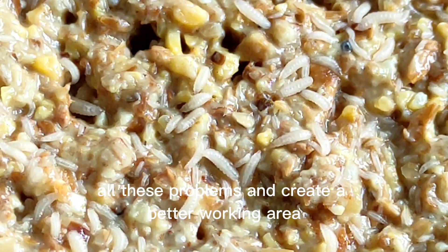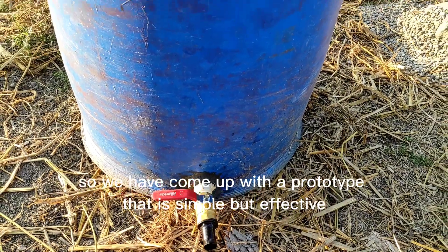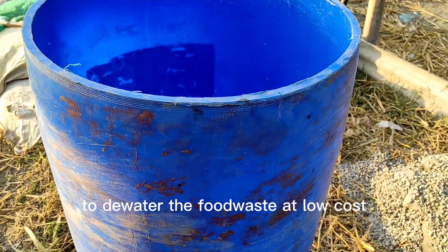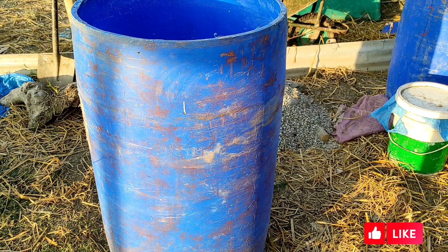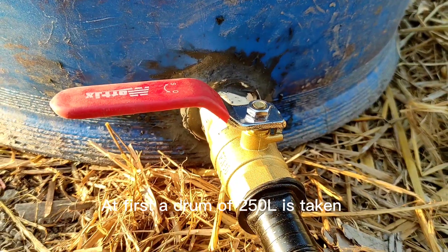Dewatering the waste before feeding solves all these problems and creates a better working area. So we have come up with a prototype that is simple but effective to dewater the food waste at low cost.